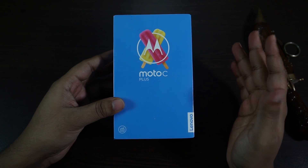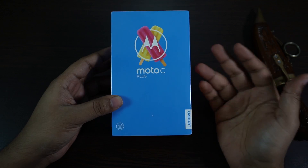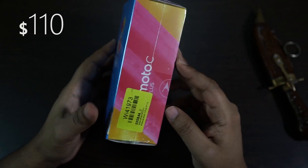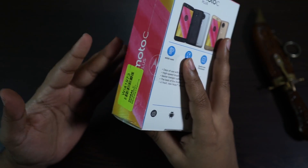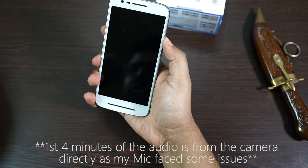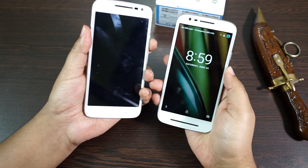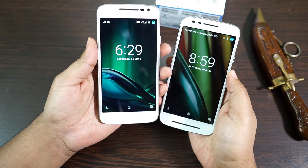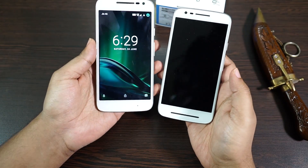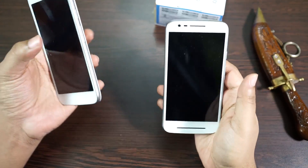Hey, what's happening guys, this is Shukesh and today I'm gonna unbox the all new Motorola Moto C Plus, which is actually a 7000 rupees phone. At this price point you actually have two more Motorola devices — I have the Moto E3 Power, which is currently at 7500 rupees, and the Moto G4 Play at 8000 rupees. Considering the price point, I think these two devices are more value for money.